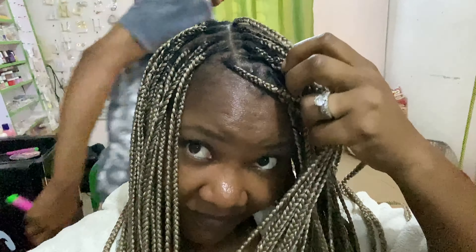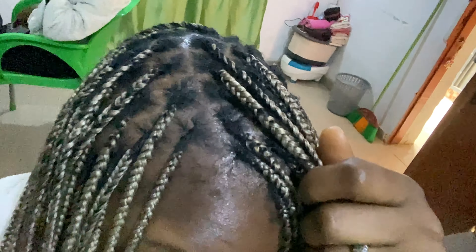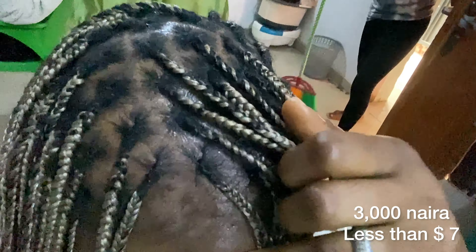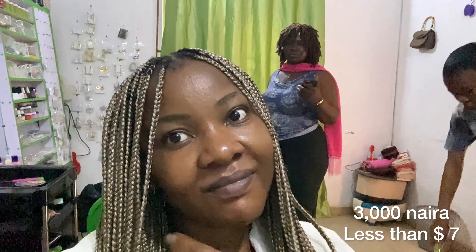Look at how tight and neat it is — the patterns are so clean! When I say tight, I mean it's looking really polished. I love it! What do you think? Please let me know in the comment section. Do you think it was worth it? By the way, I paid only 3,000 for all of these processes — the re-knotting, the trimming, the hot water treatment, all the tender care. I paid only 3K. Let me know in the comments!